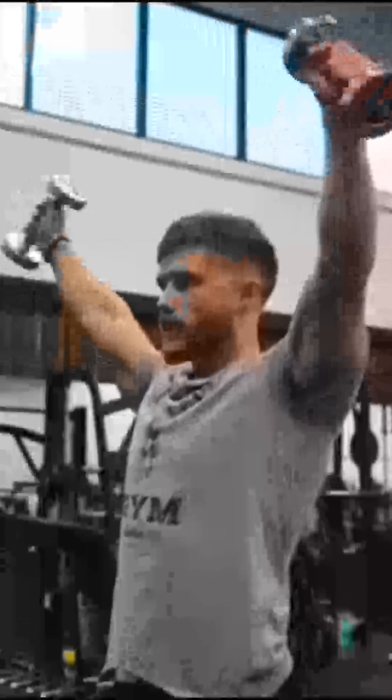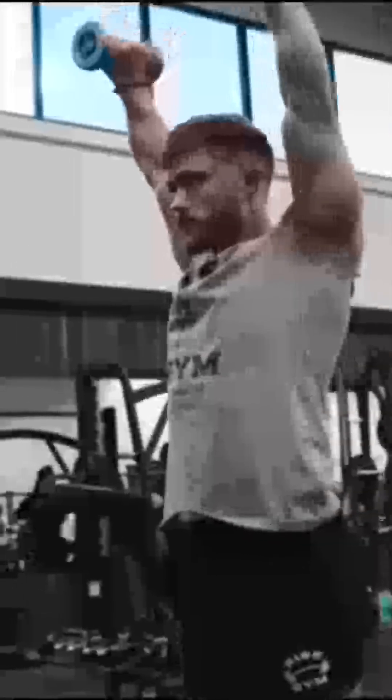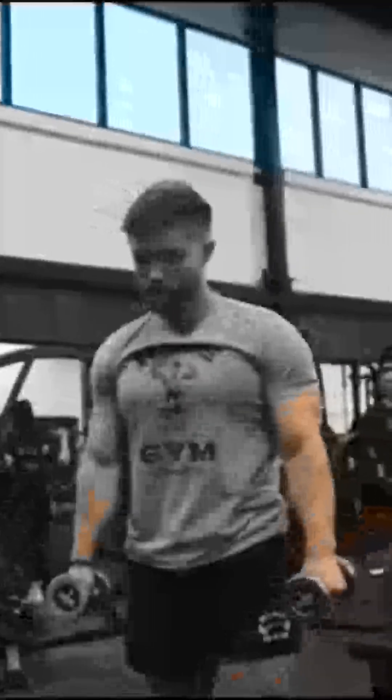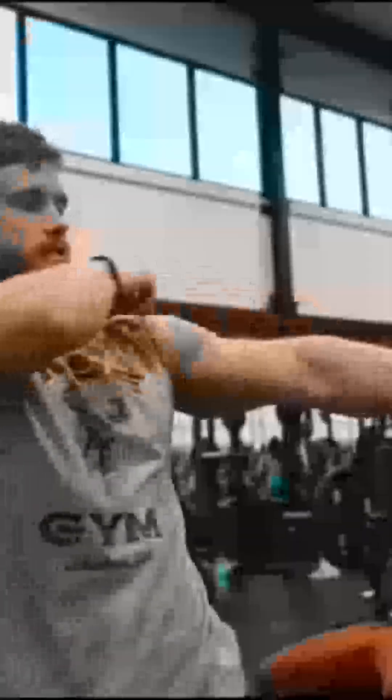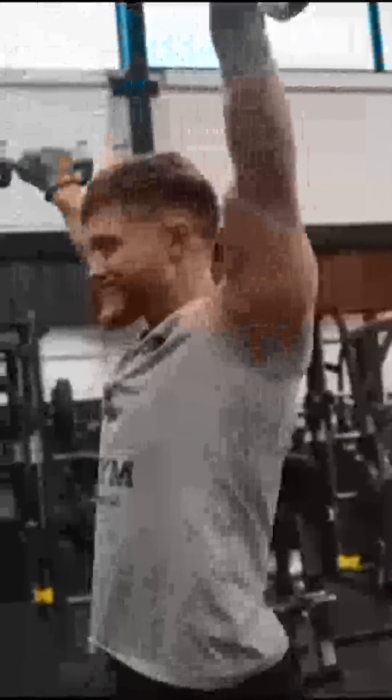It's exactly like a lateral raise, just keep going. For grip, thumbs up as little as possible on the way up, and try to keep your pinkies up — this ensures the resistance path is in line with the side delt fibers rather than the front delt fibers. If you feel pain doing this, then consider going thumbs up. Mike recommends moderate to higher reps in the 10 to 20 range, with good control on the negative on each and every rep.